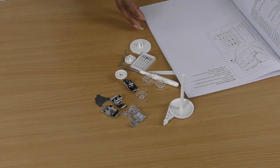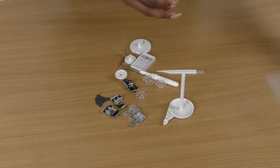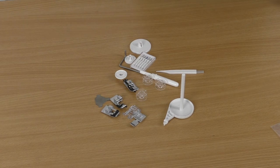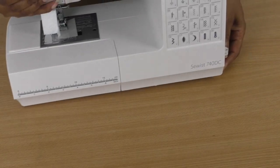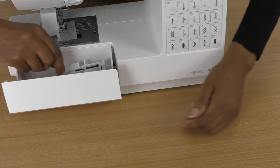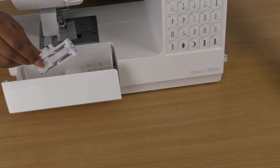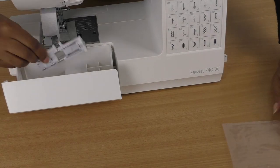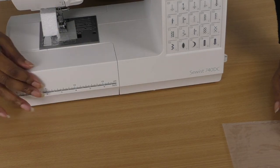The buttonhole foot is actually stored in the accessory storage area of the sewing machine itself — sometimes it will come in with the general packaging, but here let me show you where it is. Let me just get the sewing machine and move these out of the way. So this is where you keep your tools — and there we have it! The buttonhole foot. Like I said, you usually find it within the packaging along with everything else, but it's a good idea to keep it stored in the machine's compartment. Some of these other tools and feet can go in there too, then close it up.